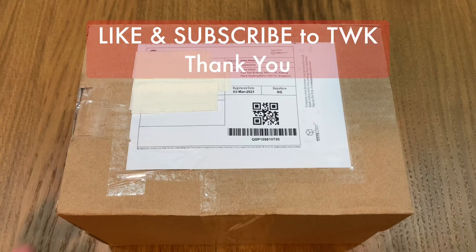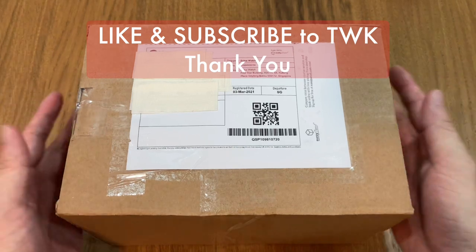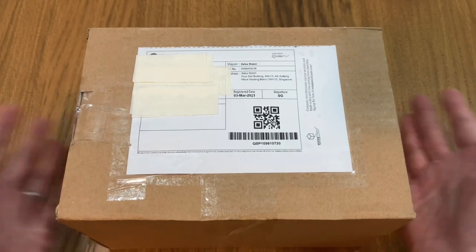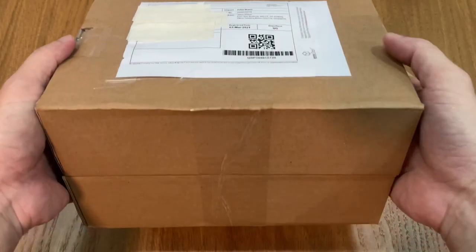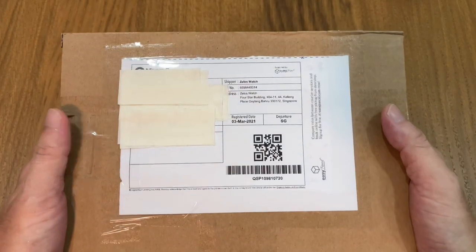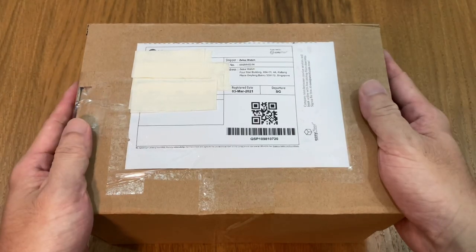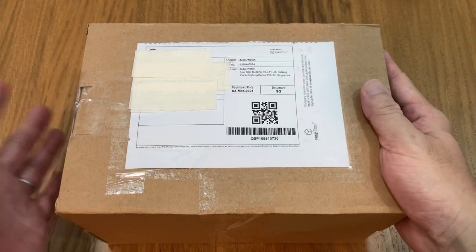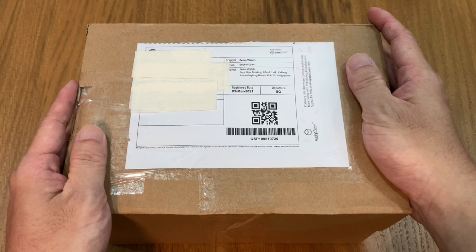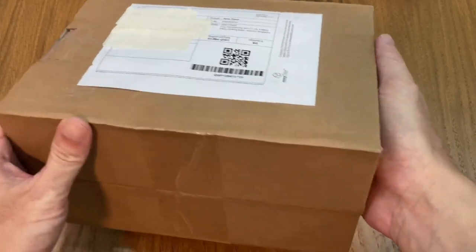Hello, good evening and welcome back to the Watch Khaki channel. Tonight we are going to do a double unboxing video of the Zelos Swordfish 40 millimeters. This package here is fresh from the delivery guy, came from the Q Express delivery service. These guys are fantastic — they started delivering to my home at about 5:30 PM and I got this package just after 9 PM. Fantastic job, these guys are workaholics.